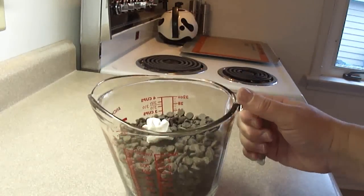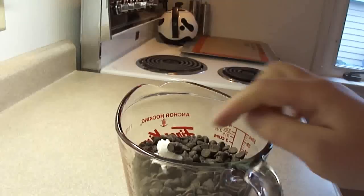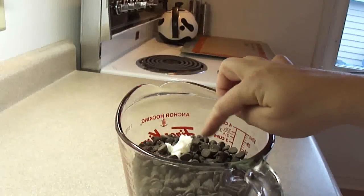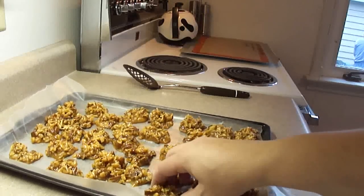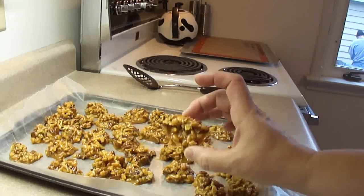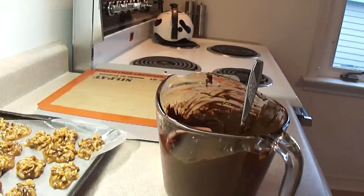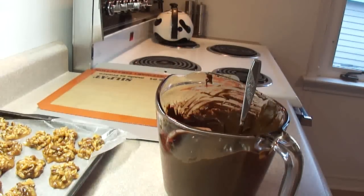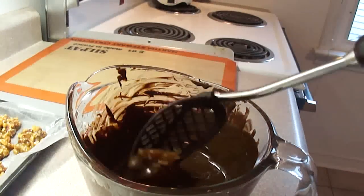While you're waiting, take three cups of chocolate chips — I'm using a microwave-safe glass measuring cup — and add one and a half teaspoons of shortening. You can see the clusters firm up quite nicely. You may want to add more shortening if the chocolate isn't thin enough; the shortening really helps thin it out.